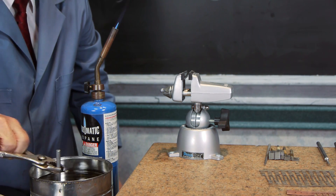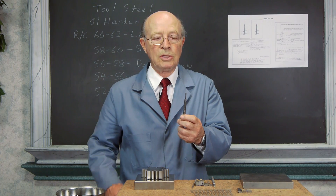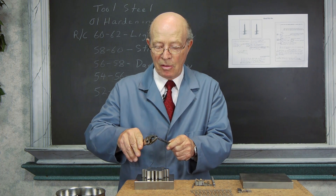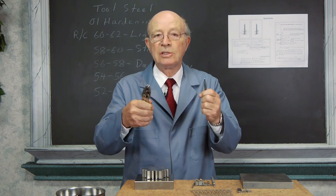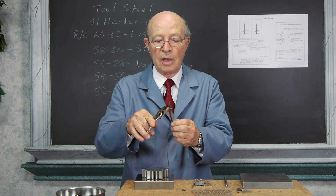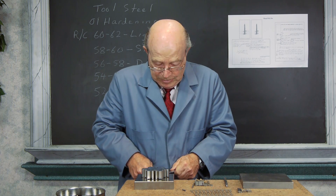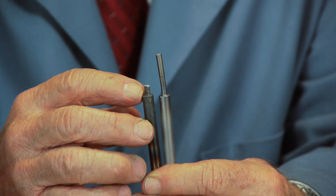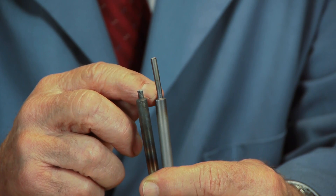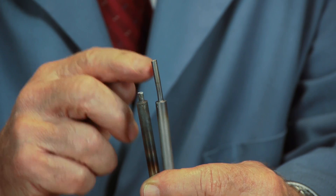This is the old-fashioned method. Here's a hardened punch that wasn't tempered — I'm just going to try to bend it and see what happens. You see, it snaps right off. Now here's the one where we did temper it and got a blue in here — it was untempered, it snapped easily. But because it's blue here, I was able to bend the punch and it didn't snap. The tip, however, is still very hard.